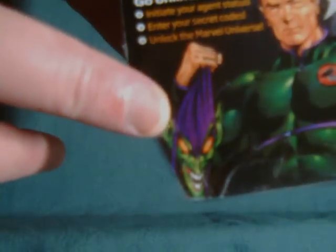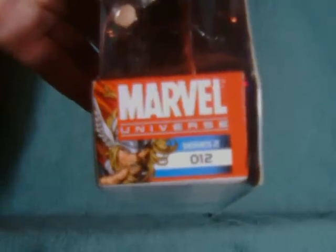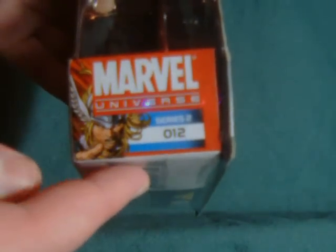You'll notice he's even clutching a Green Goblin mask — weird touch. And on the side, we have a Marvel Universe Series 2 figure 12, which really is the kind of detail they should have put in this big block right here.